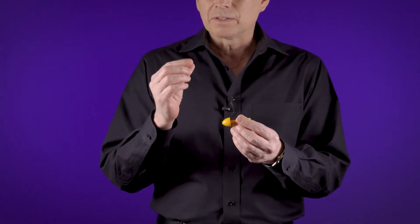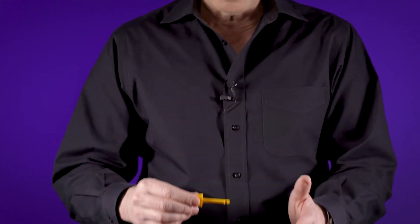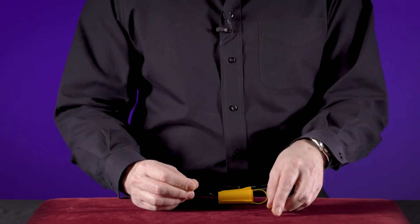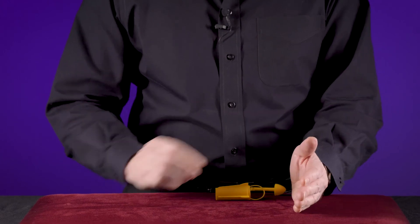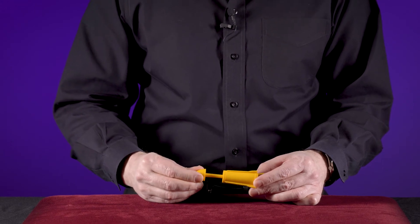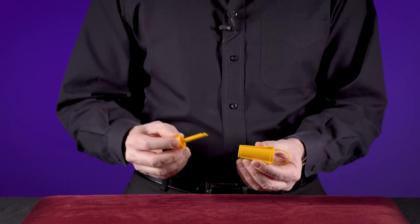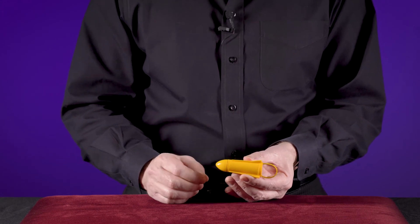Instead, what you're really doing is you're going to squeeze your finger and thumb against the end of the snapper, and as you do so it's going to shoot out of your fingertips — and you're just going to do that inside of the snapper. But it creates the illusion that the rubber band is the one that's getting hooked onto that hook and creating that snap.